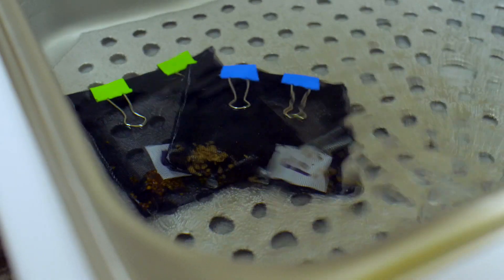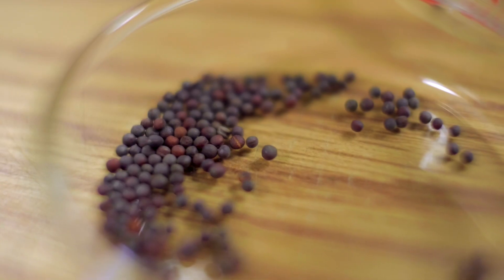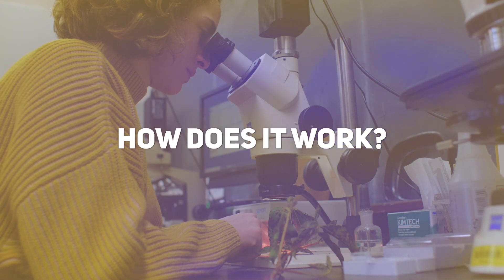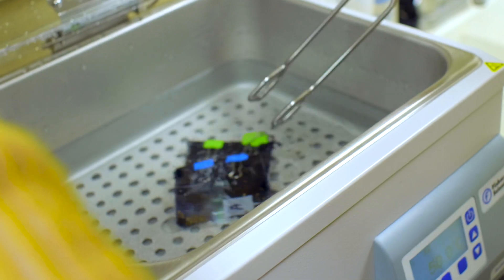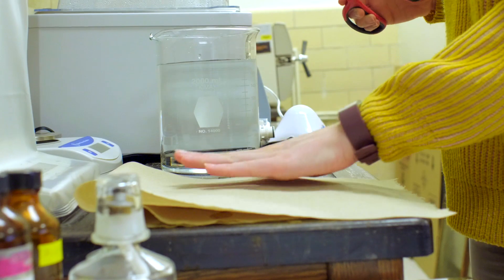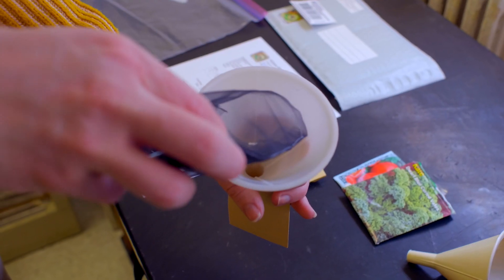By using hot water, we're able to kill pathogens that infest the seed both inside and outside. The process is very simple: we use water baths set at two different temperatures for the seed treatment, dry the seeds thoroughly using a fan-only dryer, and then package the seeds up and ship them back to you.